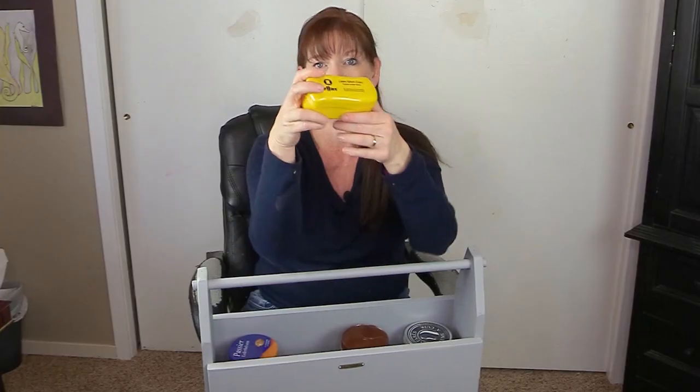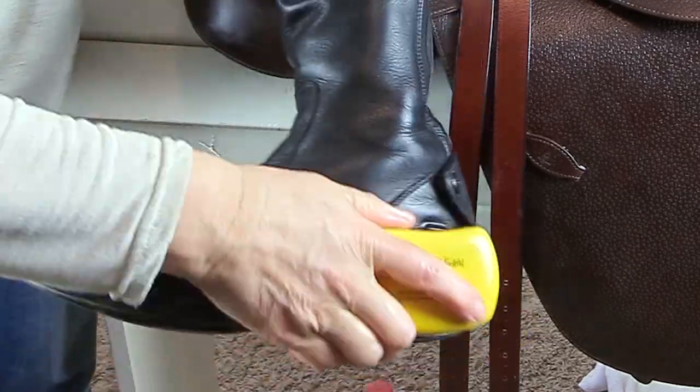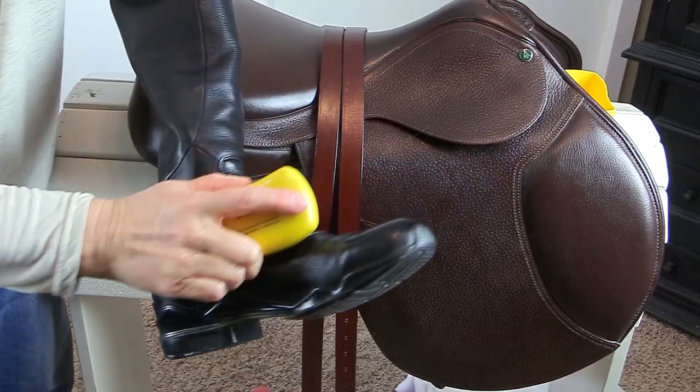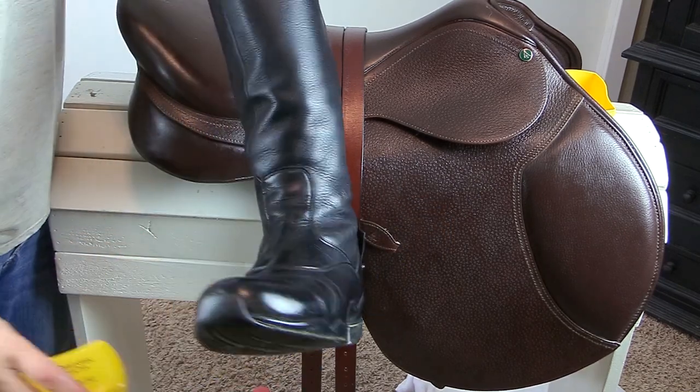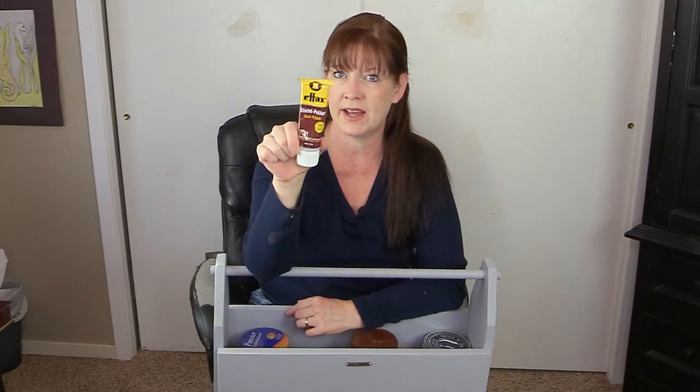I have a pair of gloves in my kit. I still can't find my Roeckl gloves, but these are just some SSG gloves. It's always good to have an extra pair. Now this is something else from FX — this is called Speedy Leather Shine. It's similar to the Instant Shine and gives a nice shine to leather: your boots, your belt, your bridle. I probably would not use this on my saddle because it'd get too slippery. And I also have some FX boot polish in black for my tall boots. Anything FX works really well — I love everything they make.